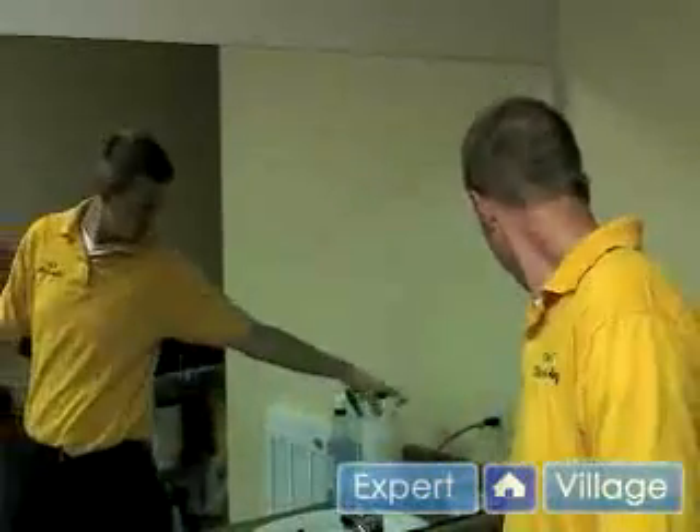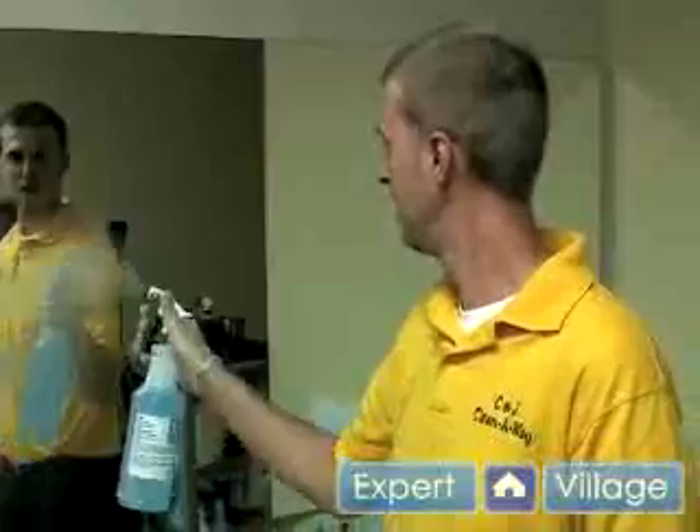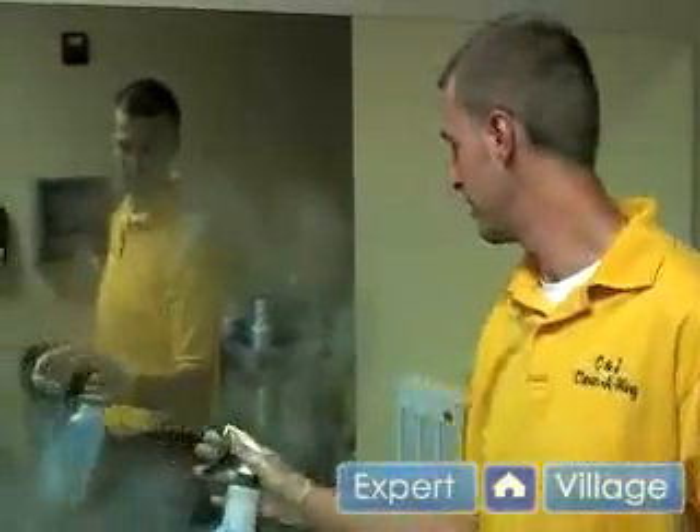First off, we're going to start with our glass cleaner. You can use any general glass cleaner. One with a low ammonium content will leave less fog, so more water content will be better. So we're just going to spray down our mirror.